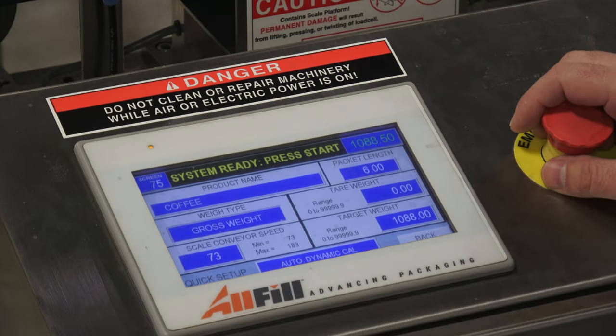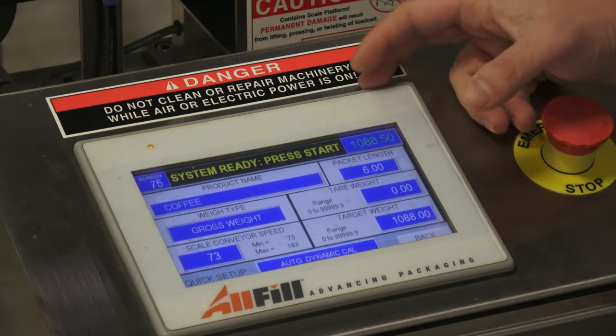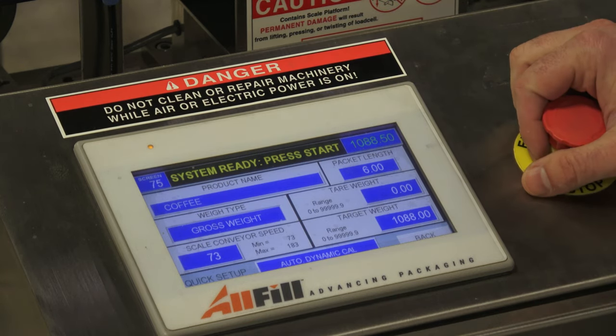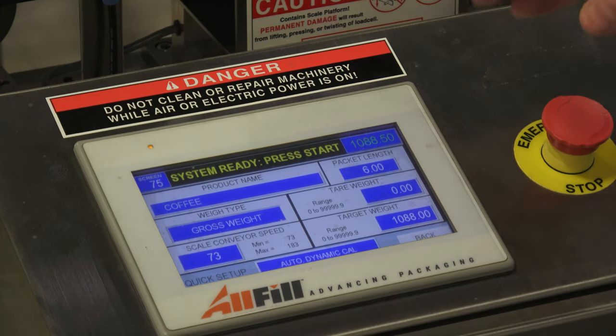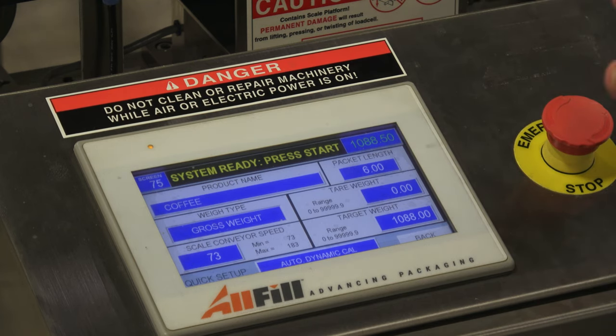Quick setup is where you enter the six important pieces of information to allow the checkweigher to calibrate properly. I went ahead and named this product 'coffee' because we're running a coffee can. I also measured the can ahead of time — the diameter is six inches. It's important to get the length of the product before you run it because the checkweigher needs to calculate, when it's on this 12-inch weight table, how many times it can weigh it and produce an average on a bell curve.